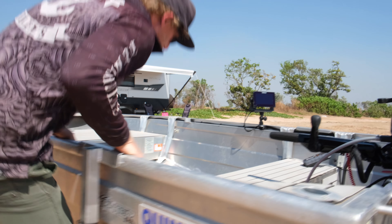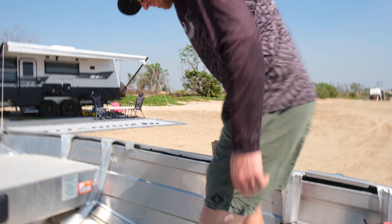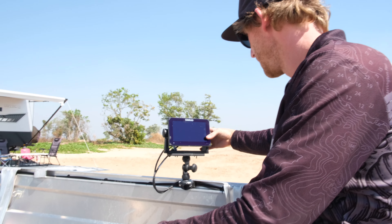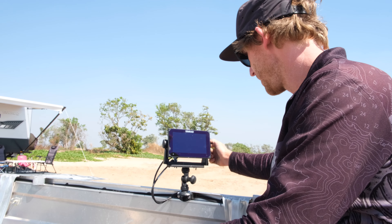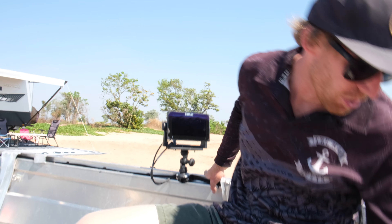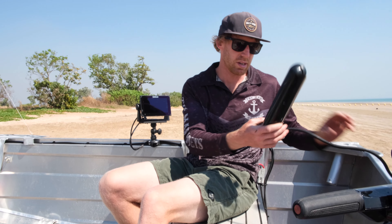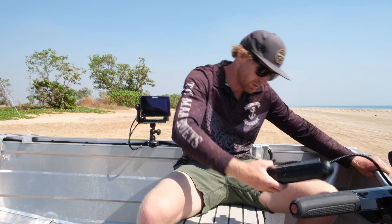On the back, we've got a 20 Merc long shaft — just manual start, manual tilt and trim. Pretty happy with it so far. Comes in about 49 kilos, so it's not too hard to move. We store it on the drawbar of the caravan or just throw it in the back of the cruiser — not too bad at all.